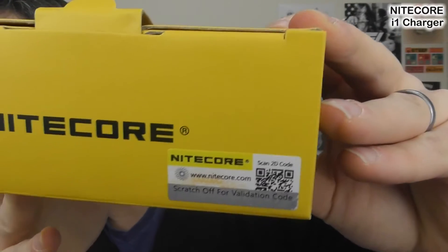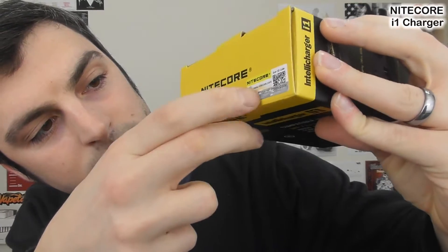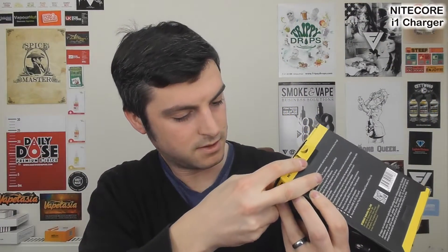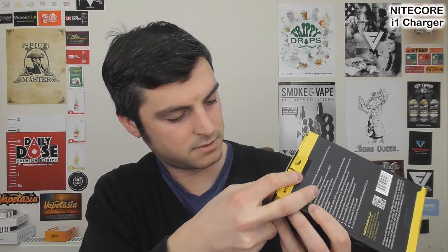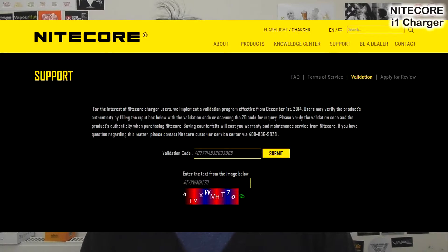To validate your charger, what you need to do is there's a sticker on top here — hope you can see that — and what you do is you scratch it off, and it reveals this code. It reveals that code, then what you do is you go to charger.nitecore.com/validation. There's literally just a big text box and a yellow button. You pop it in and it will tell you that your charger is legit.